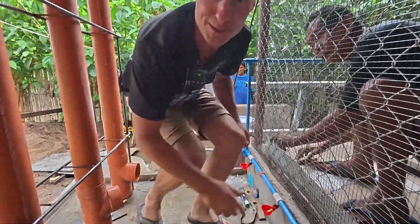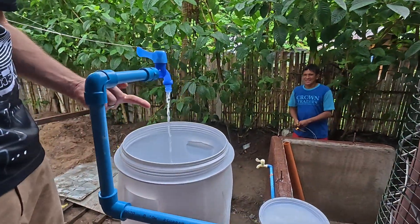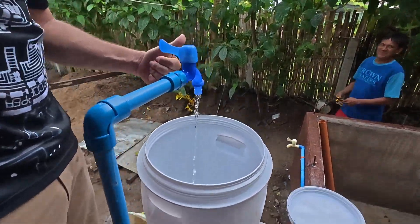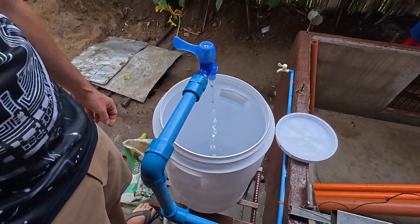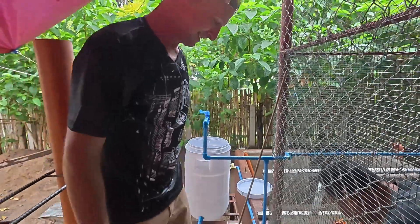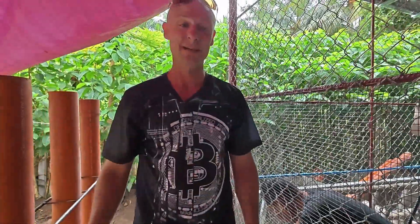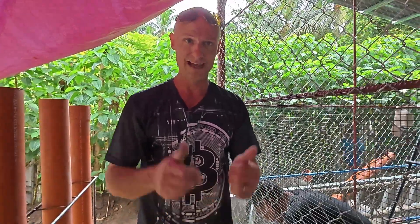We just turned the water on — great timing! Water, the giver of life. Thank you for coming and checking out the video. We'll look forward to showing you more in the future. Have a good day!